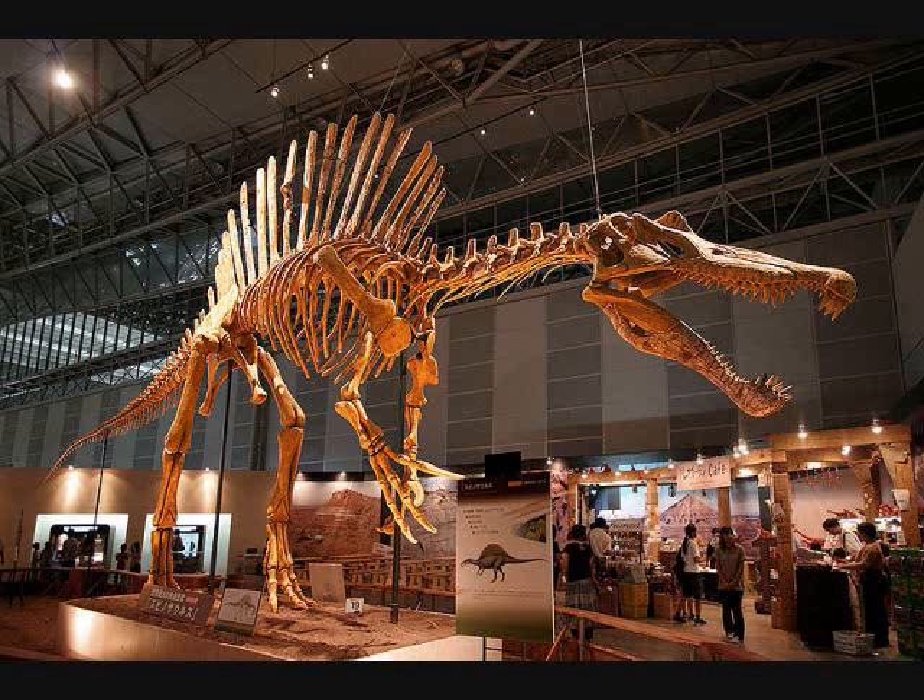Then they go on to talk about Spinosaurus's claws, and they build a big machine shaped like a Spinosaurus. They do the usual — slap it against gelatin for human flesh comparison, and of course it cuts it right in half. Then they talk about Sarcosuchus and what if a Spinosaurus came in contact with Sarcosuchus — could it kill that? So they bring a car door and use a Spinosaurus machine claw hand, and of course it obliterates the car door.